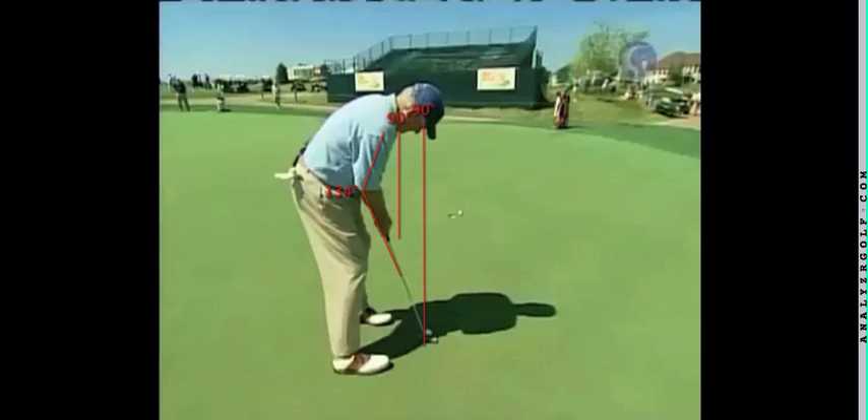The front of his right shoulder is slightly outside his hands, if you look at that 90-degree angle to the ground. And from his shoulder to elbow to fingertips is about 134 degrees. He's within that parameter.